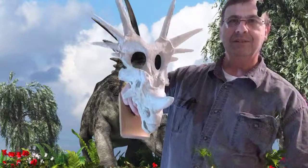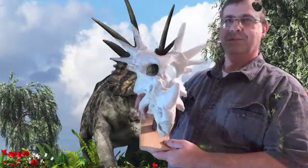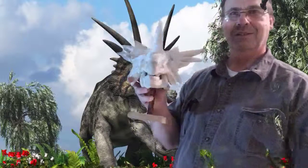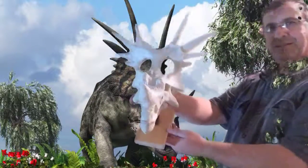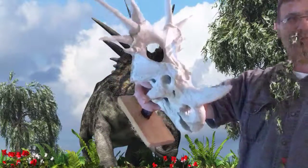Look at the way the horns and stuff go. I just wanted to show you one fleshed out, and then kind of get to play around with the skull — how it would look if it was turning his head.